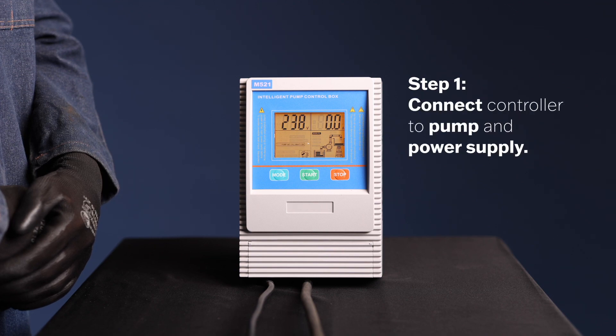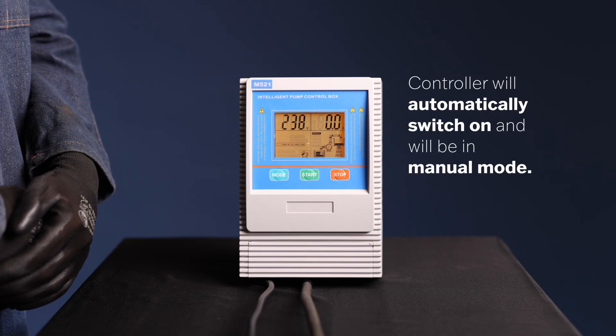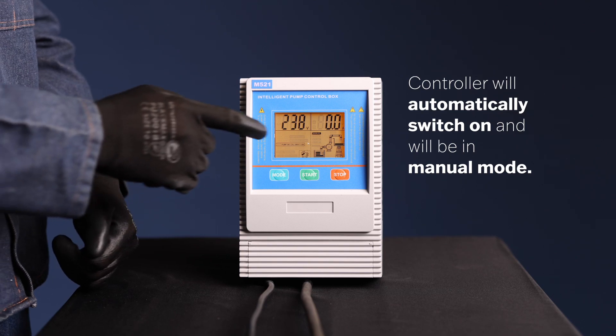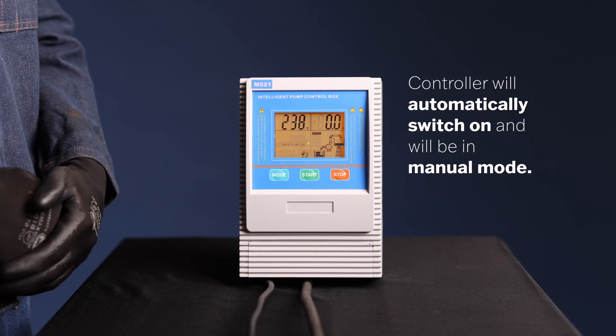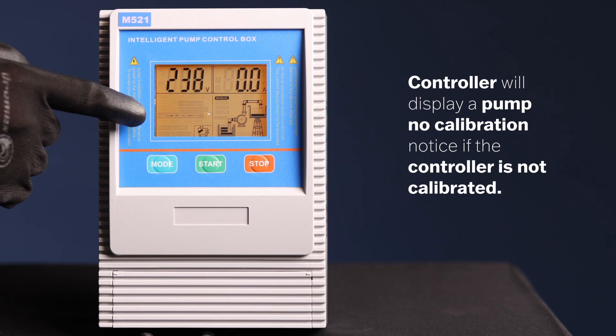Step 1. After connecting the M521 controller to your pump and power supply, the controller will automatically switch on and be in manual mode, which is displayed on the screen. The controller will display a pump no calibration notice if the controller is not calibrated.